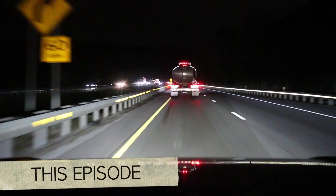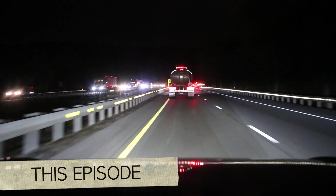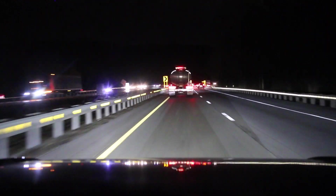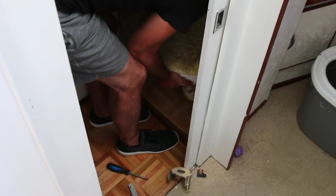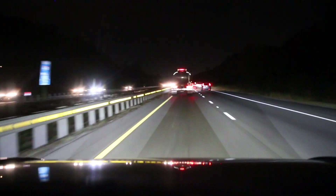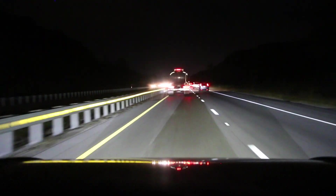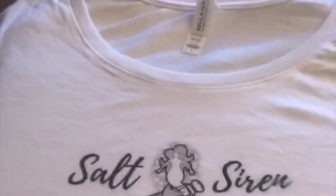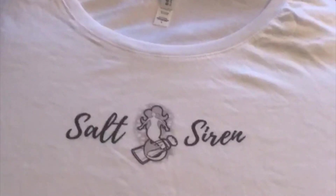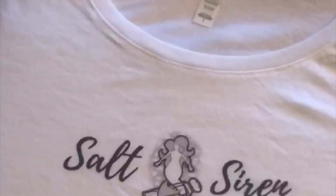On this episode of Salt and Siren, we head back overnight to the boat, all so we could do some fun projects and some not-so-fun projects. And then it was another trip back home so we could get a little work done, me and my girls, as well as catch up with some old friends. And I had a little time to work up something special for all of our liveaboard friends.